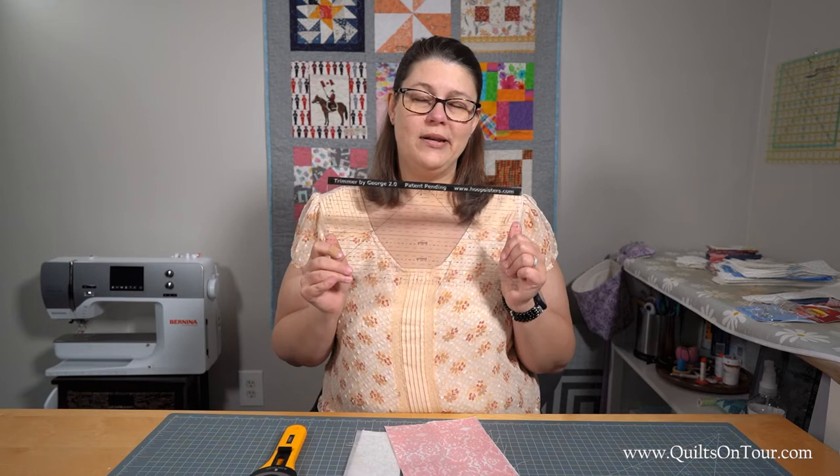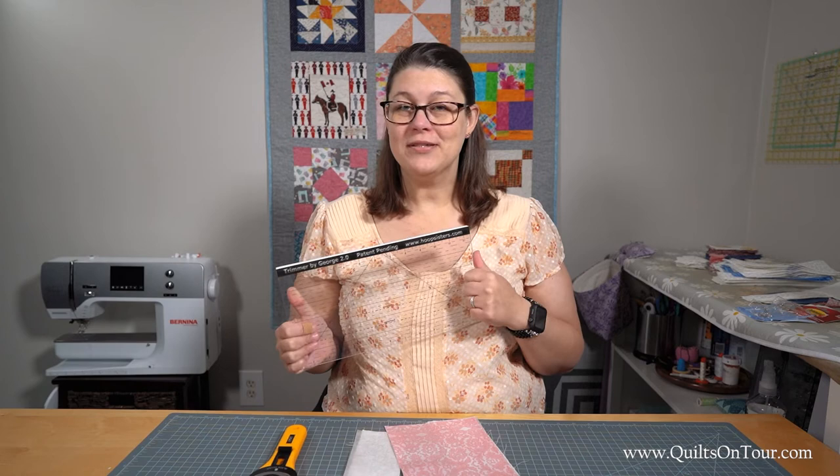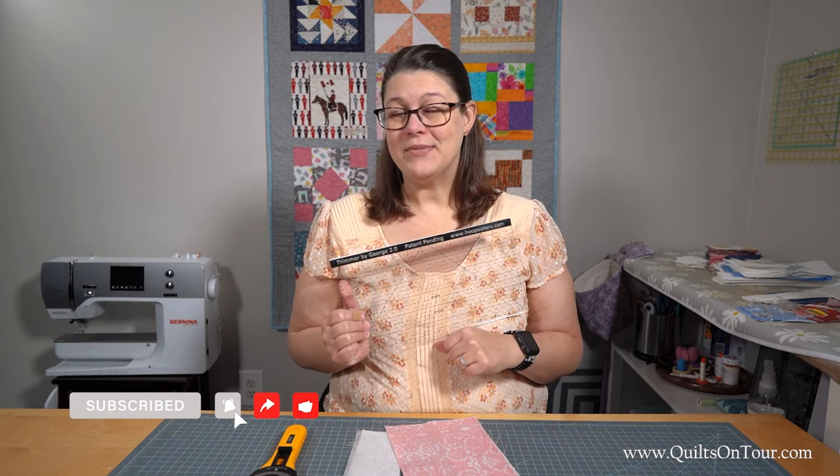If you'd like to see some more Nifty Notion videos make sure you subscribe to our channel. If you like this video make sure you give it a thumbs up and share with a friend, and don't forget today's a great day to quilt.